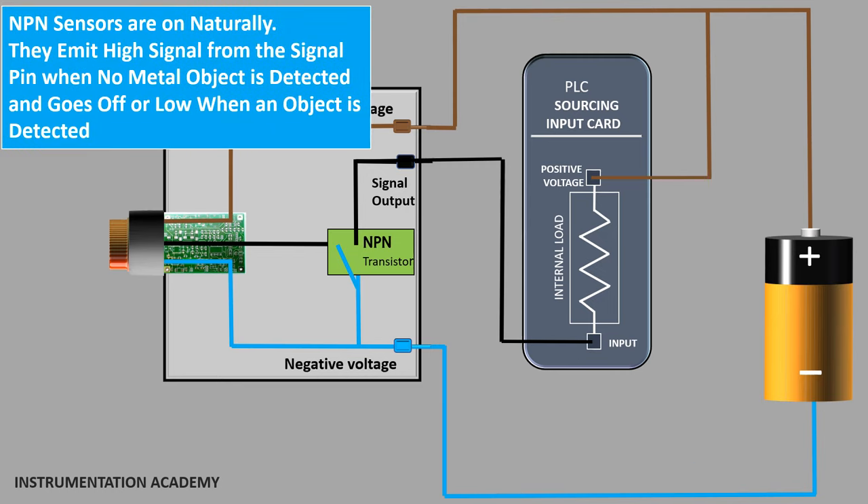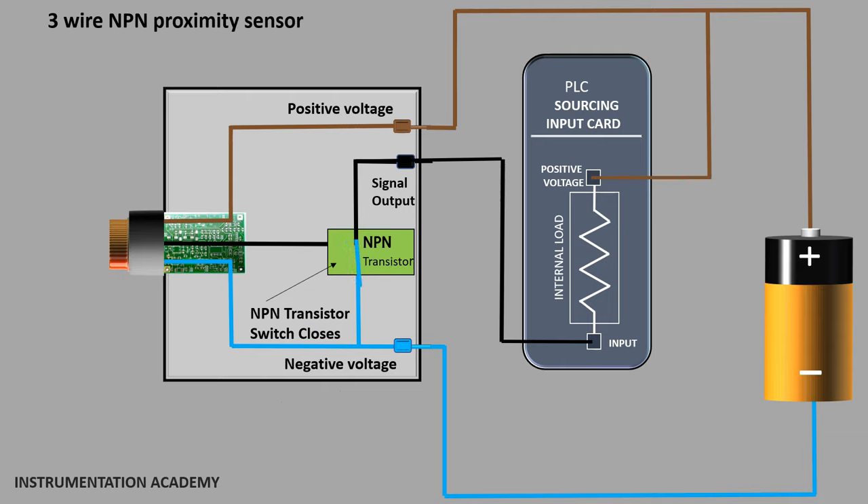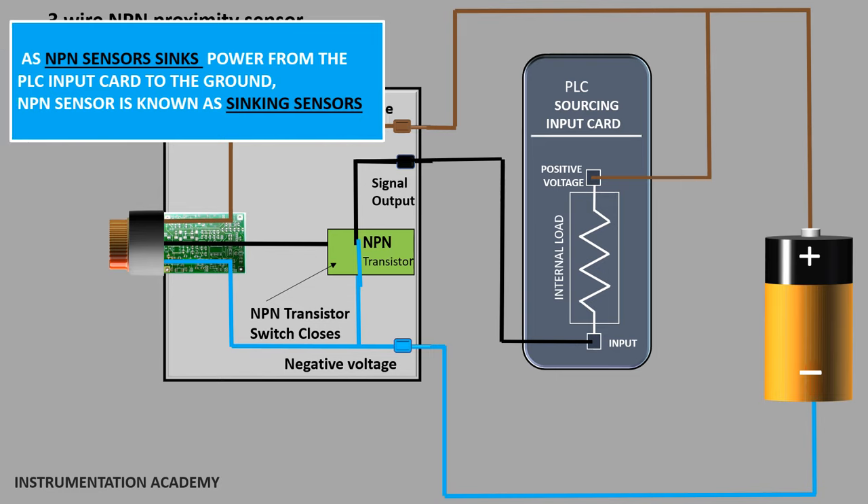NPN sensors are normally open, which means they give high output voltage when no metal object is detected and go low when an object is detected. When the NPN sensor does not detect an object, the NPN transistor switch closes and the circuit gets closed. As a result, current can flow from the positive terminal of the input card through the ground of the sensor. The sensor can be thought of as receiving input power from the sourcing input card of the PLC, which means that the NPN sensor sinks the power from the sourcing input card to the ground. So NPN sensor is known as the sinking sensor.